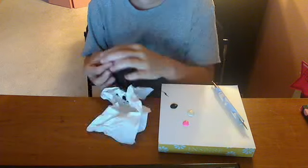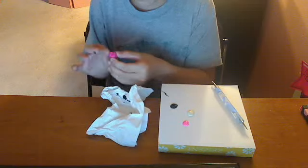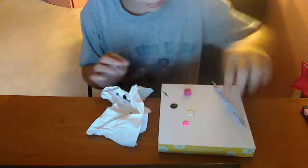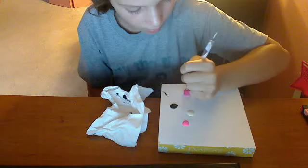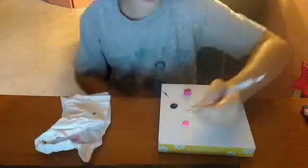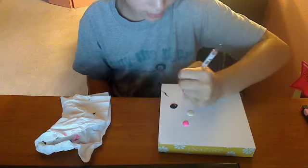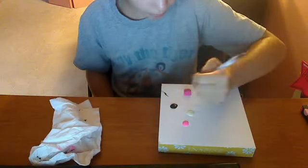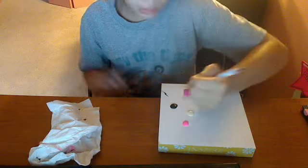Oh no, it's breaking! It all broke so I have to do it again. As you can see, it does take patience. If you mess up like I did, it's your choice. Gotta go, bye!